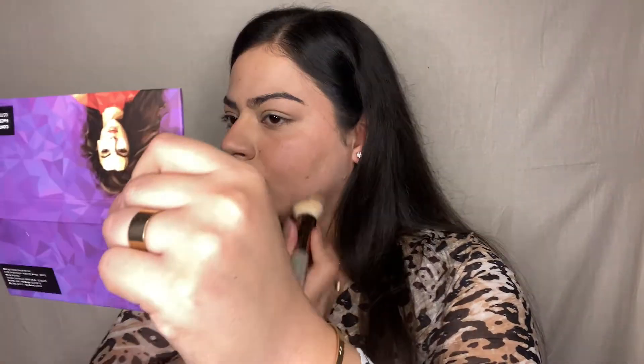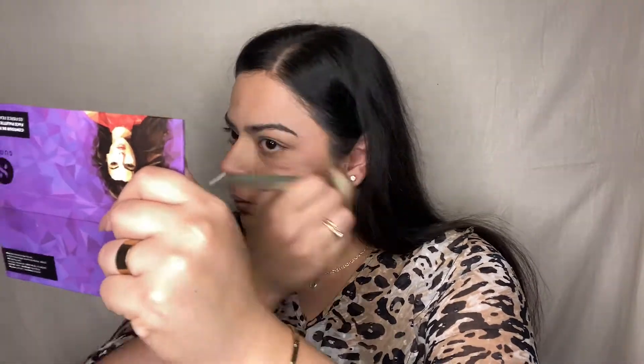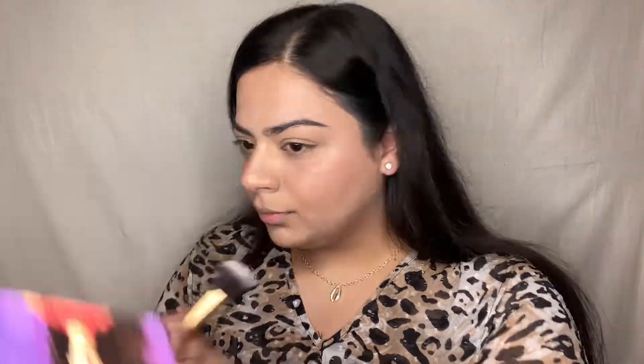I used the highlighter from that same palette with the brush and applied it onto my bridge of the nose, tip of the nose, high points of my face including the cheekbones, cupid's bow, and a little bit on the chin.